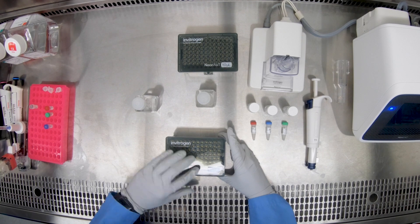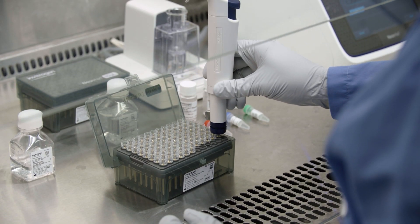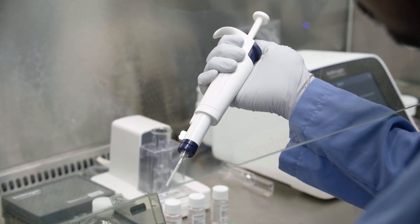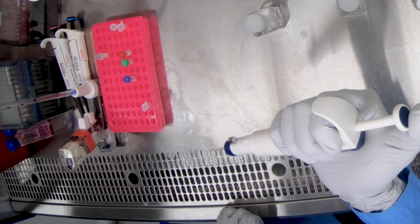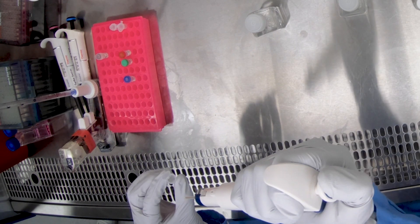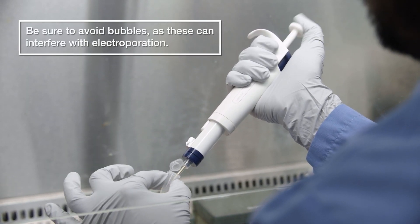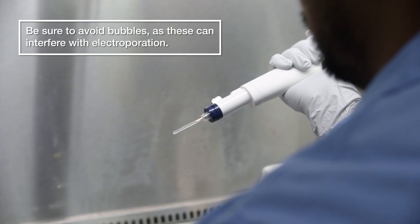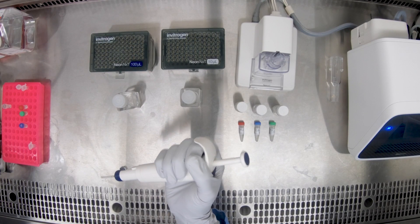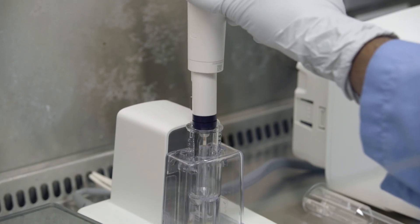Now attach the appropriate size NeonNext Pipette Tip to the NeonNext Pipette. Make sure the metal plunger retracts all the way. Next, resuspend the cells and slowly load the mixture of harvested cells and payload into the NeonNext Pipette Tip. Be sure to avoid bubbles, as these can interfere with electroporation. Place the pipette tip into the buffer tube in the docking station. There should be an audible click that lets you know your pipette is securely in the hub.